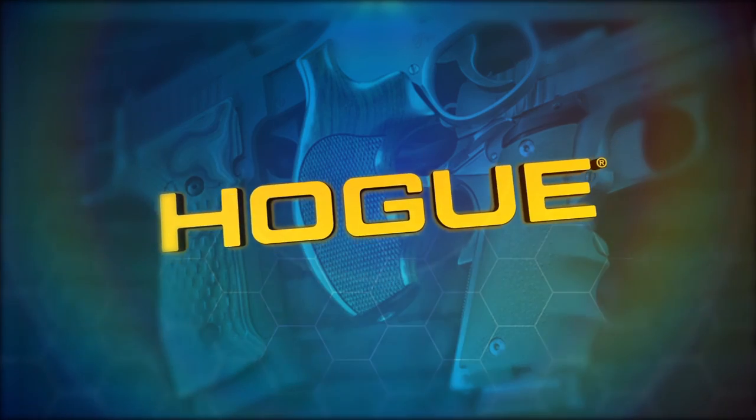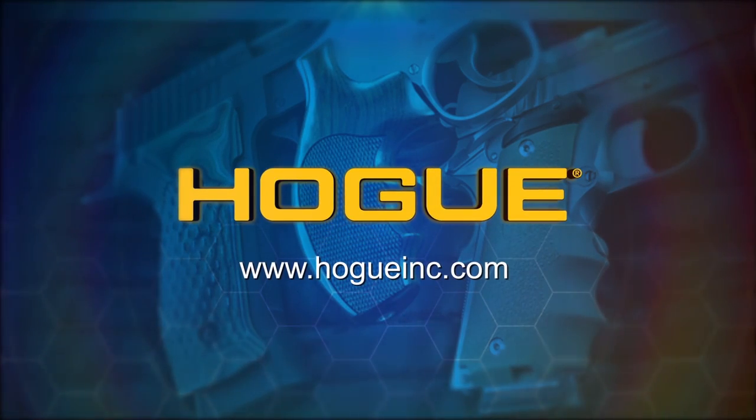Thanks very much for your time. Hope you really enjoy your new Hogue product and really enjoy your firearms. We'll see you next time.